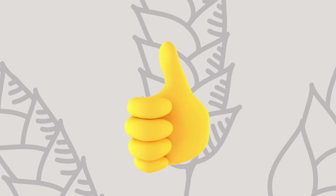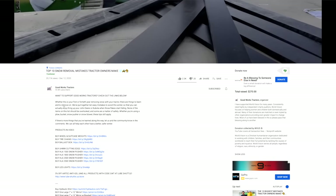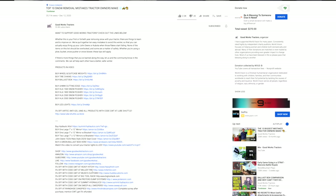If you enjoyed this video, I would love to get a thumbs up from you. Hit that subscribe button right underneath the video and read through the description as well — all sorts of helpful links down there — or head on over to goodworkstractors.com.